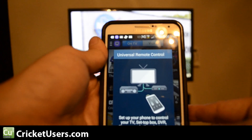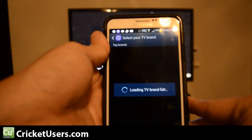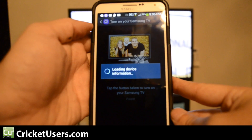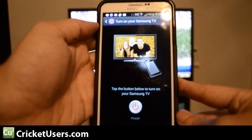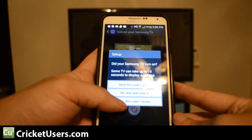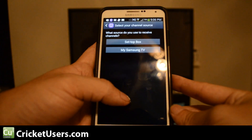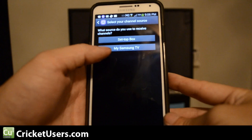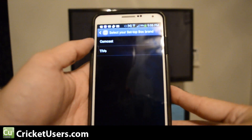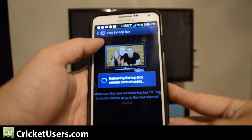Now let's set up our remote. Set up now. I do have a Samsung TV. Let's see if power works. Yes, this code works. Now what source do you use to receive channels? It's the set-top box — Comcast.